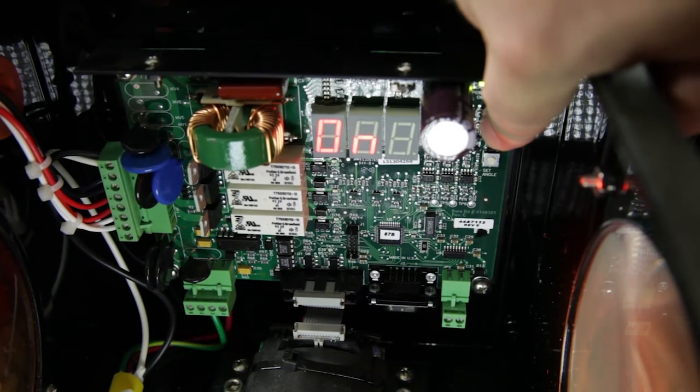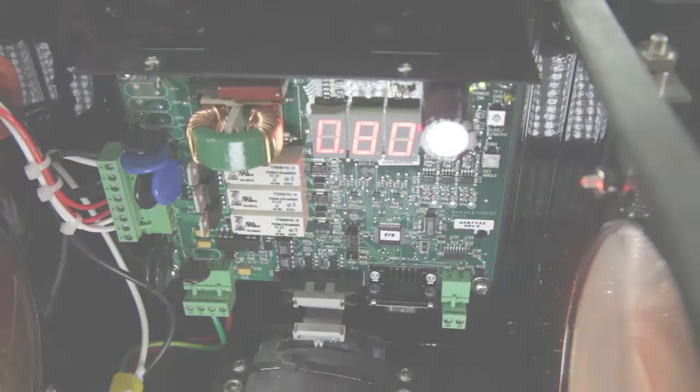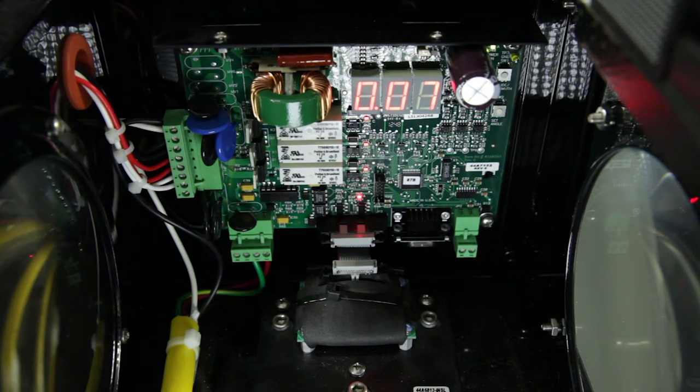On the control board, press the glide azimuth push button until you see LEL on the display. Then the horizontal angle will be displayed. Next, turn the front alignment adjustment bolts until level is obtained. The display should read 0, plus or minus 0.07 of a degree.